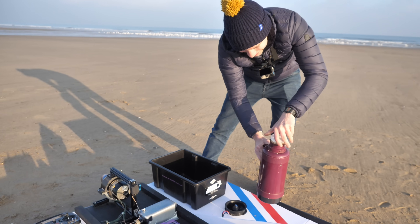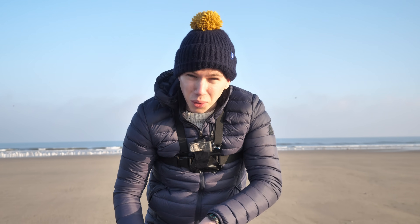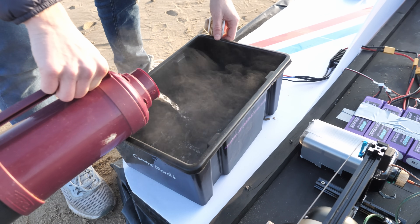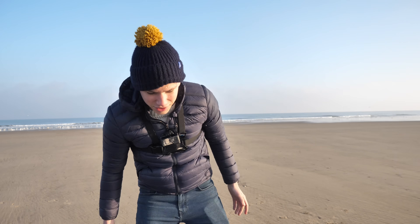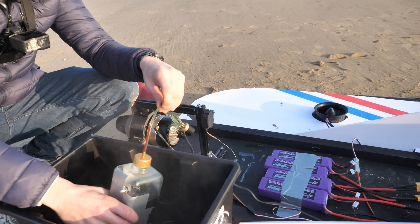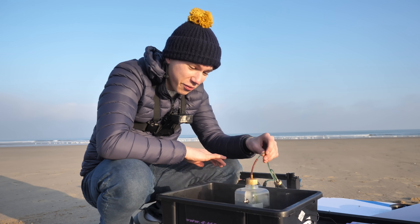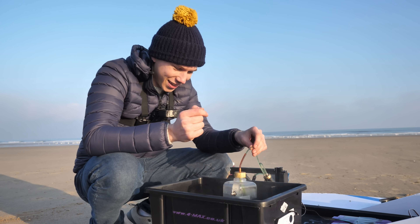Finally, we resorted to extreme measures. We think that the reason the engine's not firing up is potentially to do with the viscosity of the fuel, because it's very cold out at the moment. So we're going to pop almost-boiling water in here and then stand the fuel tank in it — using the boiling water brought for our cups of tea to warm up our fuel. For context, it was about minus one degrees Celsius on the beach and the fuel had been kept in a very cold van overnight. The most British solution — basically solved with tea.